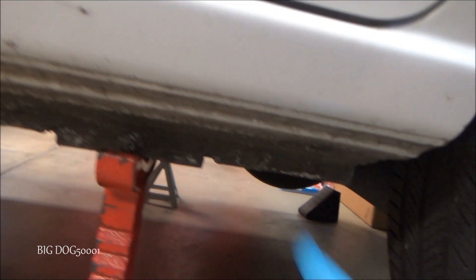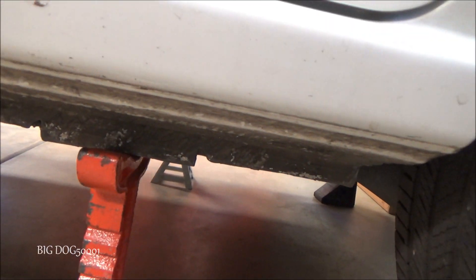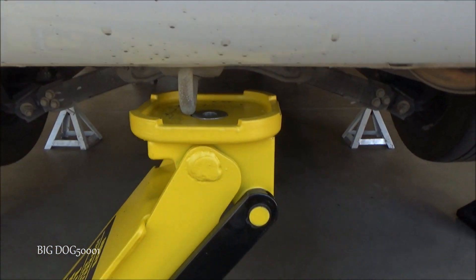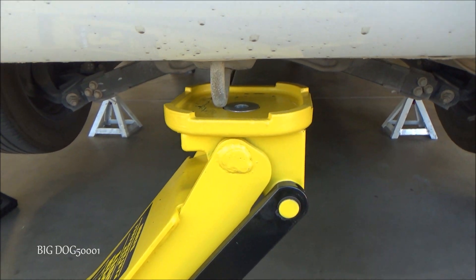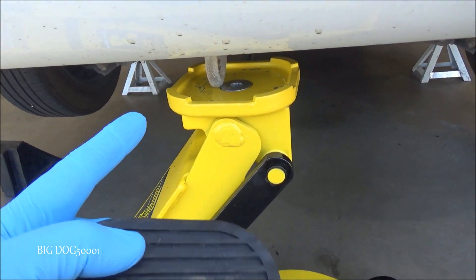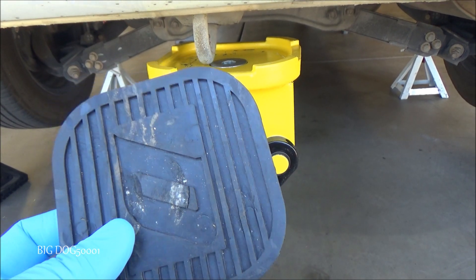In the rear they're the same way — they have the same bracket right here, you just put your jack stand right there. To lift the back of the vehicle you can see I have the jack right here; you're just going to lift it up on that point right there.